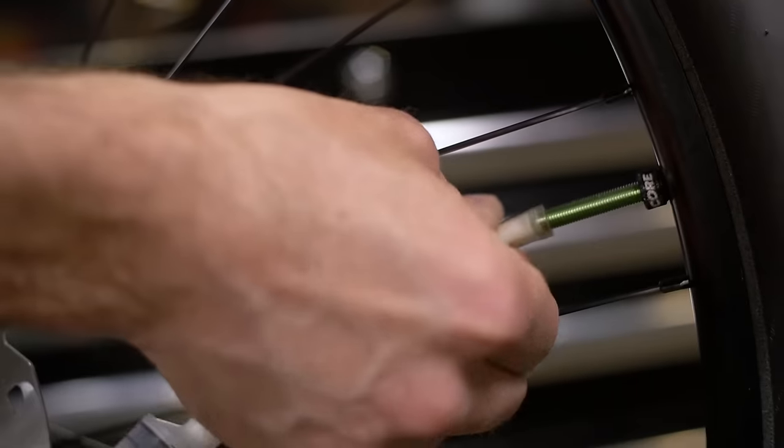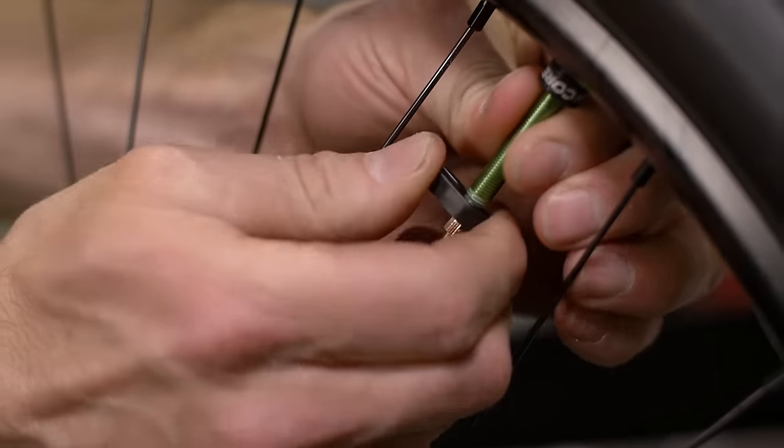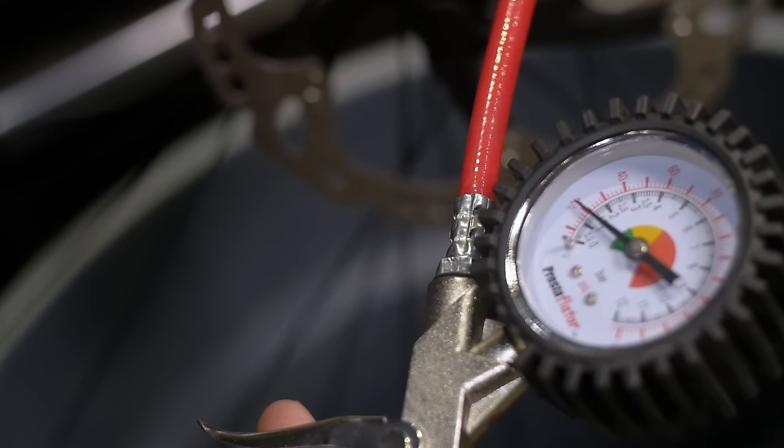Once you've injected the sealant, remove the hose and reinstall the valve core using the supplied valve core tool. Re-inflate the tire and set to your desired pressure.